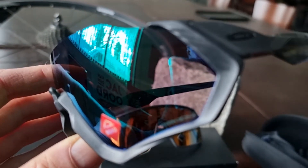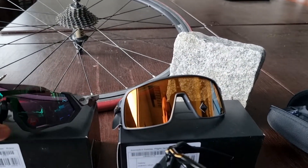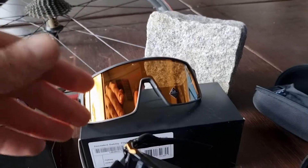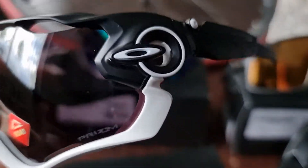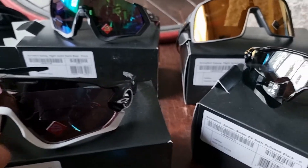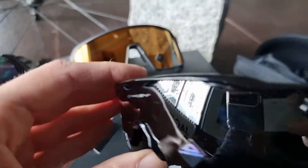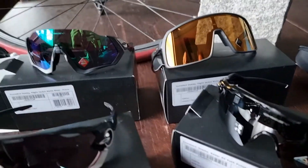It looks a little bit strange to some people, so most people will choose the Sutro or the good old-fashioned Jawbreaker. It's not old, but it's been on the market for a couple of years now. We see it on lots of riders on television, and this one is like even a little bit older.